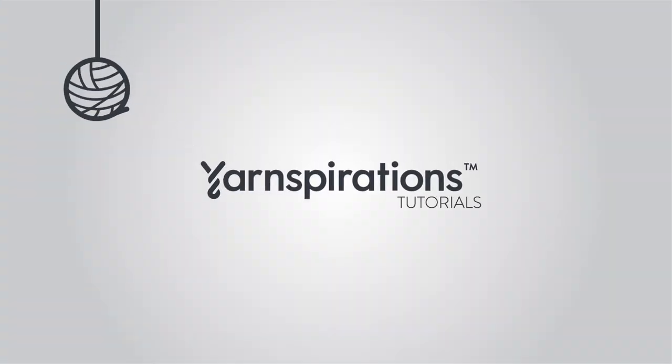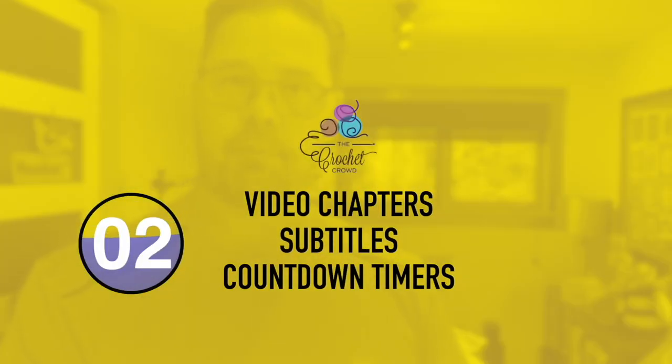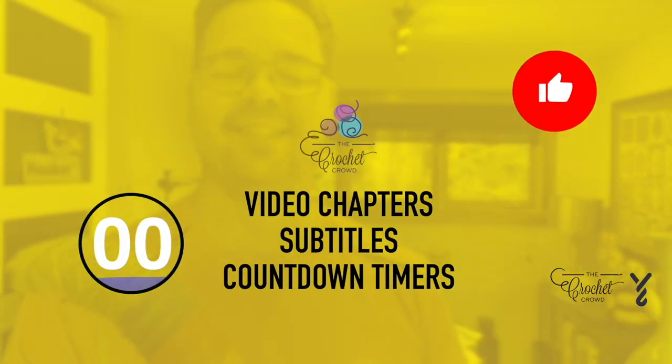Welcome to my channel — I'm here to inspire you, give you crochet advice, and help you along with your next project. If you enjoyed this pattern please give me a thumbs up or comment so I can gauge your interest. It helps me to know what to film next.